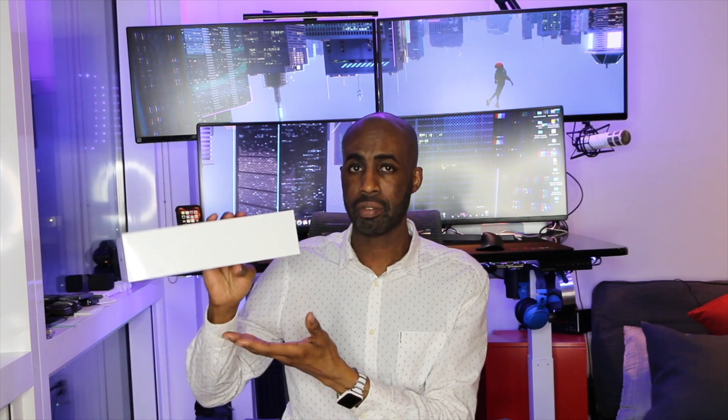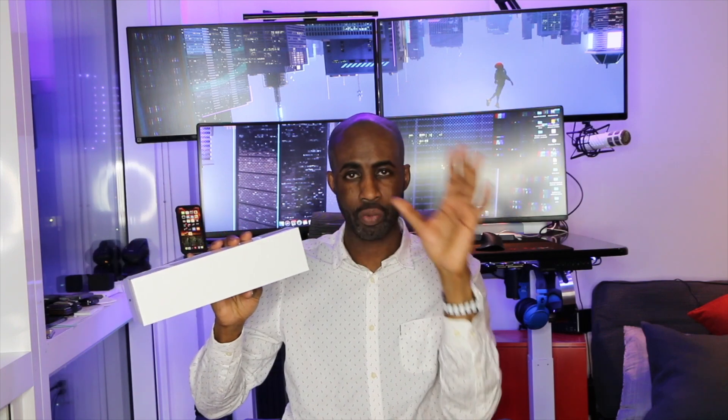On this channel we do unboxings, life hacks, actual hacking, and tech reviews of good products — like the brand new Space Gray Series 5 Apple Watch, which completes my trifecta. We got a brand new laptop, the 16-inch MacBook Pro, the iPhone 11 Pro Max, and now the Series 5.